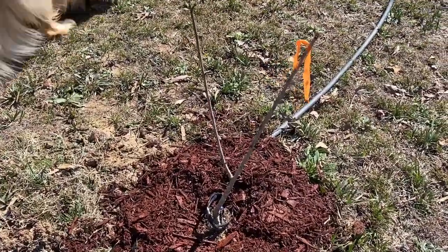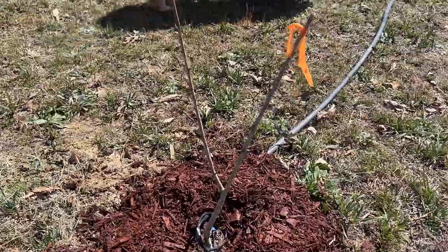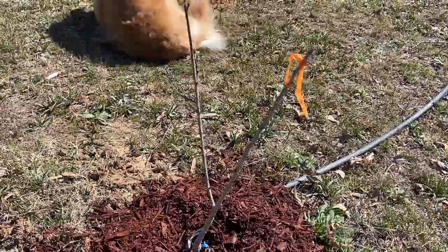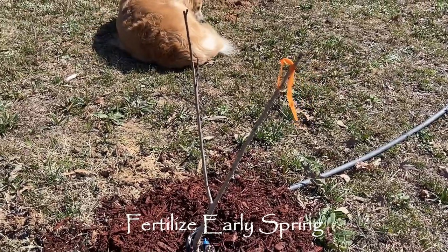Another thing I'm going to do is mulch those trees, just like I did my bare root trees, because it's protecting them as well. I will fertilize them this year — I didn't fertilize them last year when I first planted them, but I will fertilize them this year.